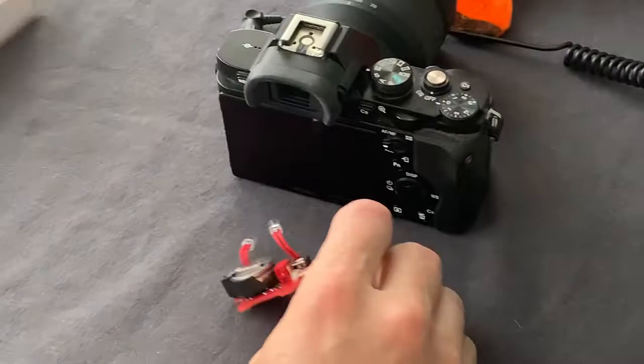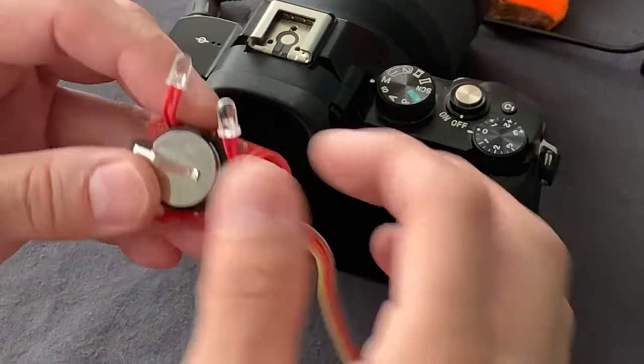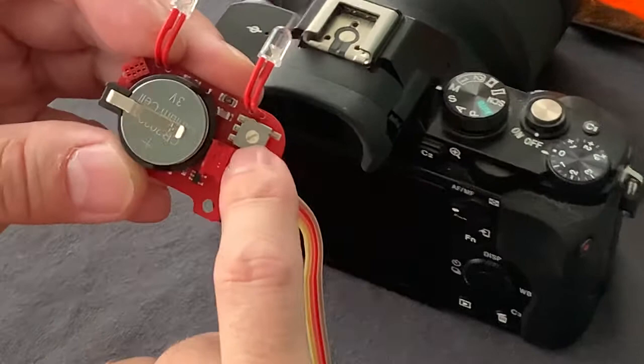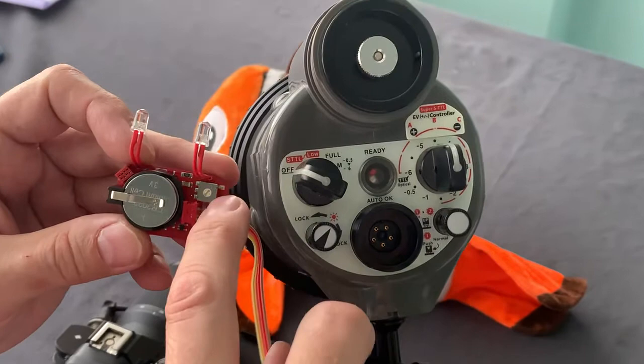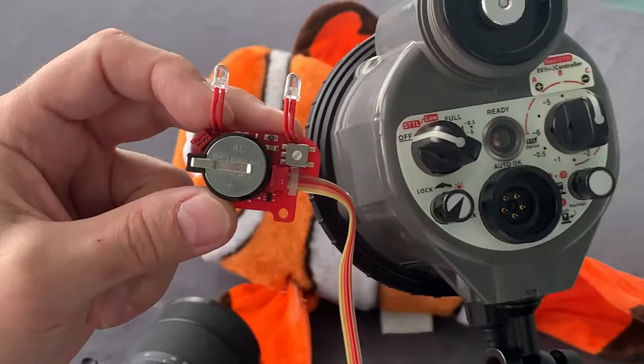Here we have the TTL converter. Please pay attention that both batteries are installed with the plus terminal up. Also, pay attention to the settings of the rotary switch. If we use the Enon 330 strobe, we have to set the rotary switch to position 6.